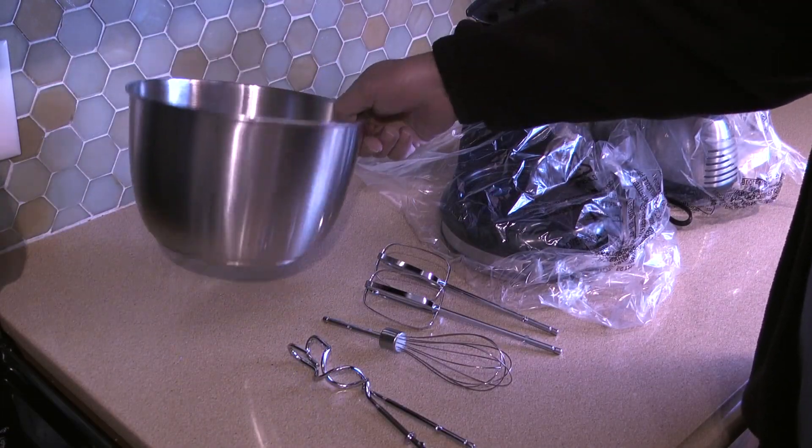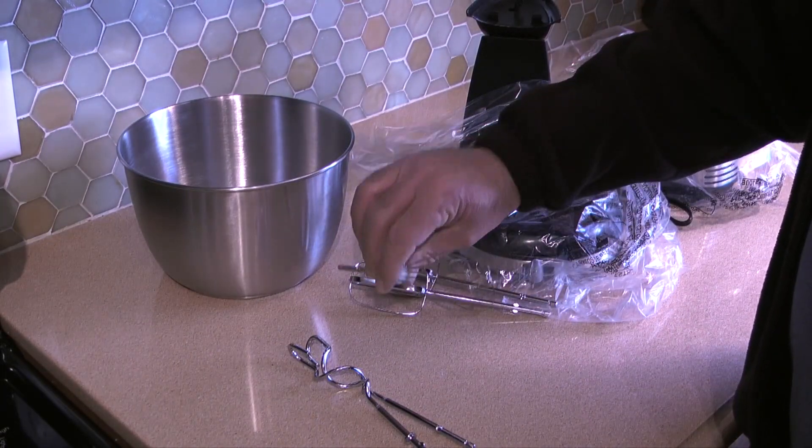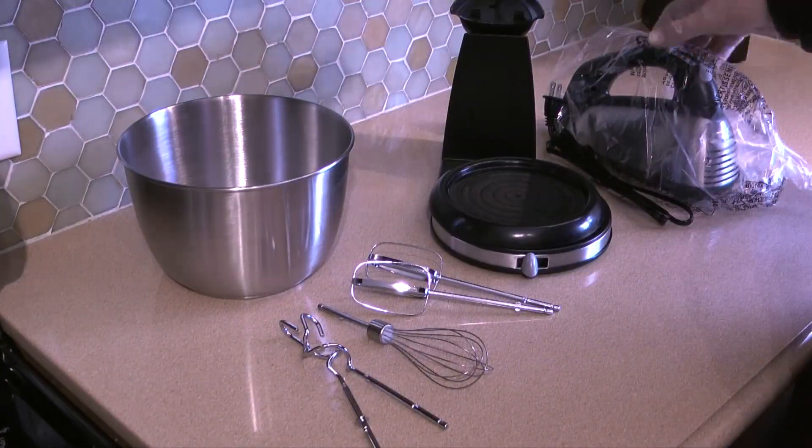The mixer comes with a mixing bowl, flat beaters, a single whisk for whipping cream, dough hooks, the stand, and the mixer.